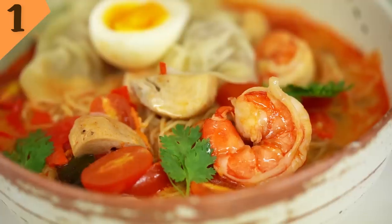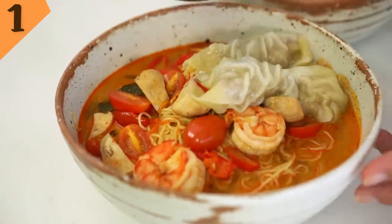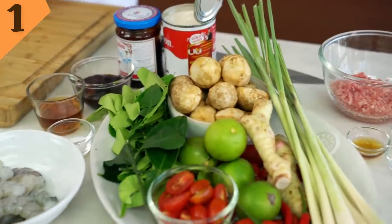We're pretty much combining three of my very favorite things in the whole world: Thai Tom Yum soup, chewy noodles, and dumplings — what could be better? So we're going to make our Tom Yum soup from scratch. It's super easy, just wait and see.